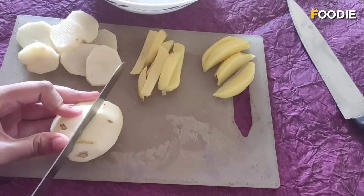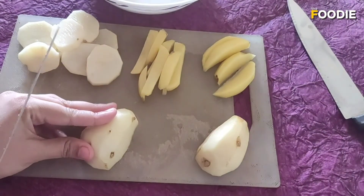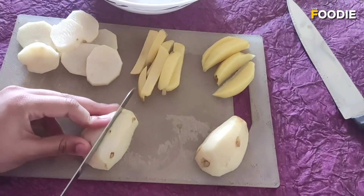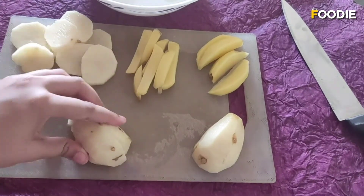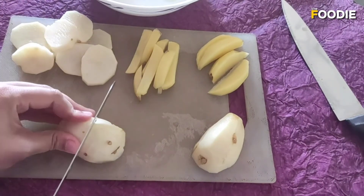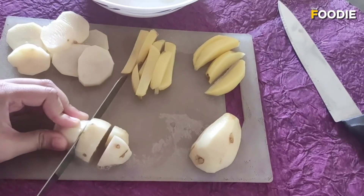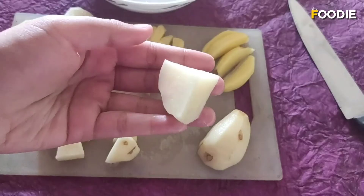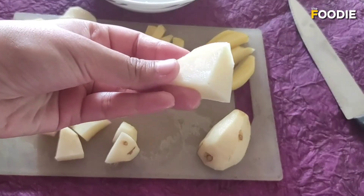Next up we have diced potatoes. I'm going to take one potato, cut it into half, and cut it like this. So these are large diced potatoes. You can adjust the size as per your requirement.